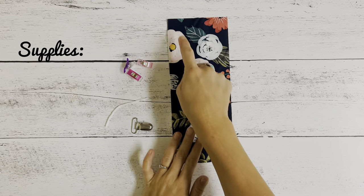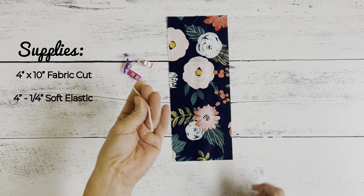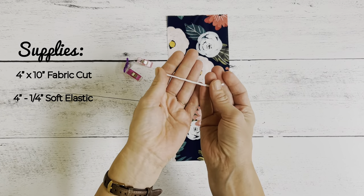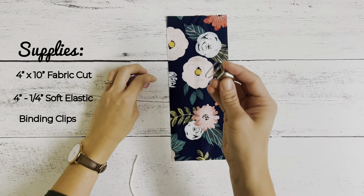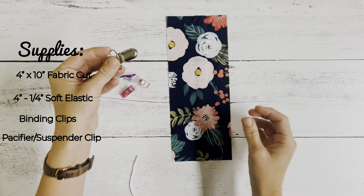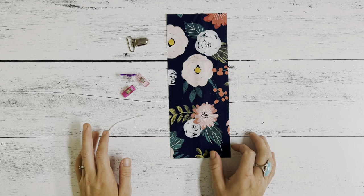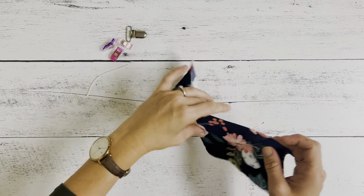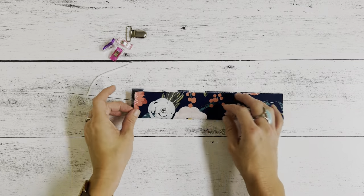If you want to learn how, just stay tuned. For this tutorial, you are going to need a 4 by 10 inch cut of fabric. You're going to need a 4 inch piece of quarter inch elastic — this is the soft kind. You'll also need some binding clips and a suspender pacifier clip. These come in packs of 50 on Amazon and are very inexpensive. All of the products will be linked down below in the description box, but feel free to use whatever fabric you have on hand.